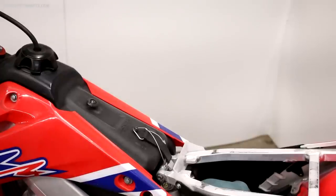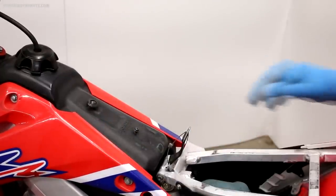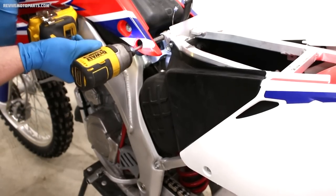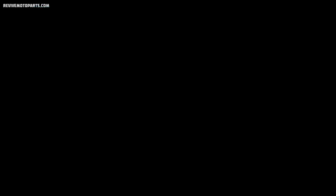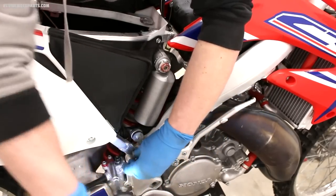First we're going to remove the seat — it's just two bolts on either side — and then pull the gas tank strap off the tank. I've always found it a lot easier to access the carburetor by removing the subframe. It's only a few extra steps and it helps a lot, especially on four-strokes since the carburetors are much bigger.